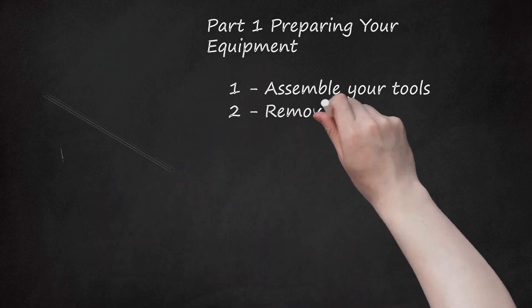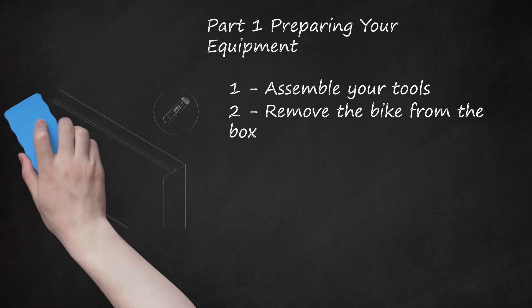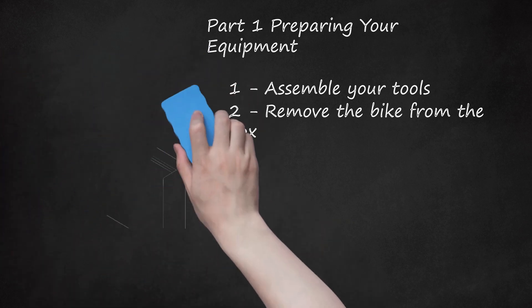Step 2: Remove the Bike from the Box. Using the box cutter or knife, carefully cut the tape or cut the box open. Remove all the parts from the box. Cut any zip ties that may be fastening parts together and remove foam or cardboard that's wrapped around parts. Lay the parts out on a flat surface so that you can see each one.